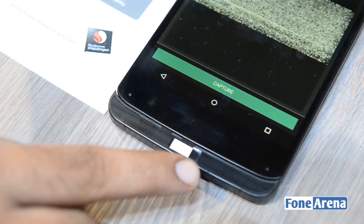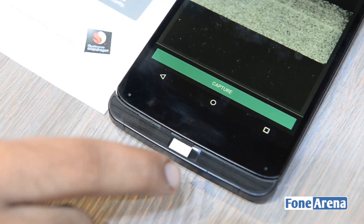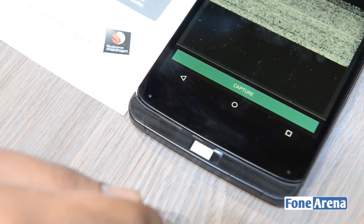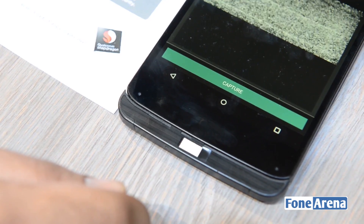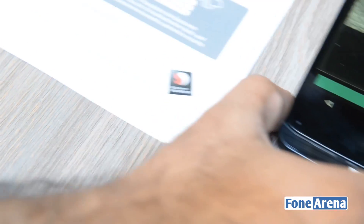And sapphire as well. So you're not going to be seeing ugly-looking fingerprint sensors in phones thanks to this solution. It's a security solution and we might see it in a phone in the later half of the year. So that's a quick overview of the Qualcomm Snapdragon Sense ID 3D fingerprint technology and how it works.